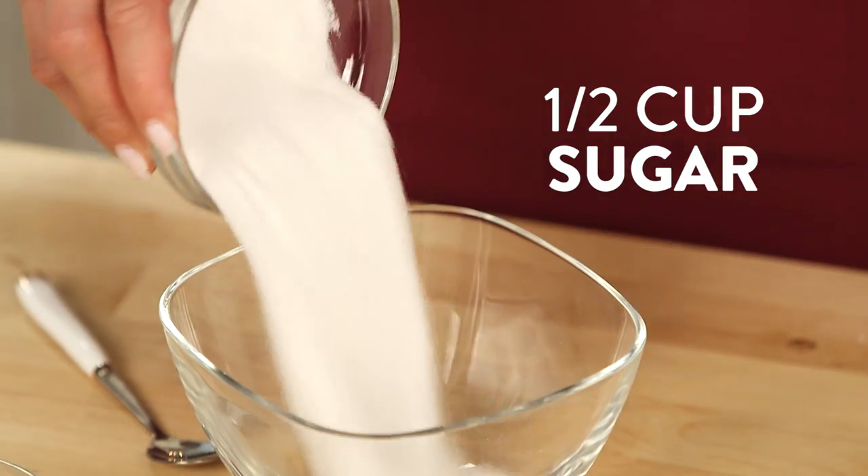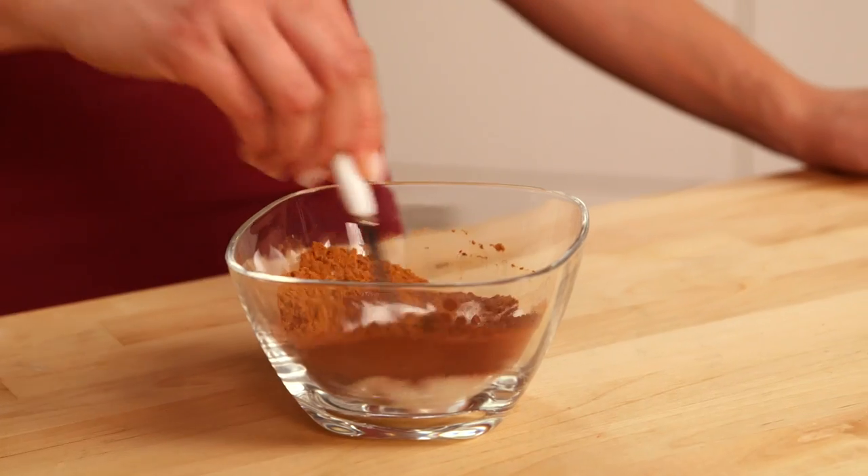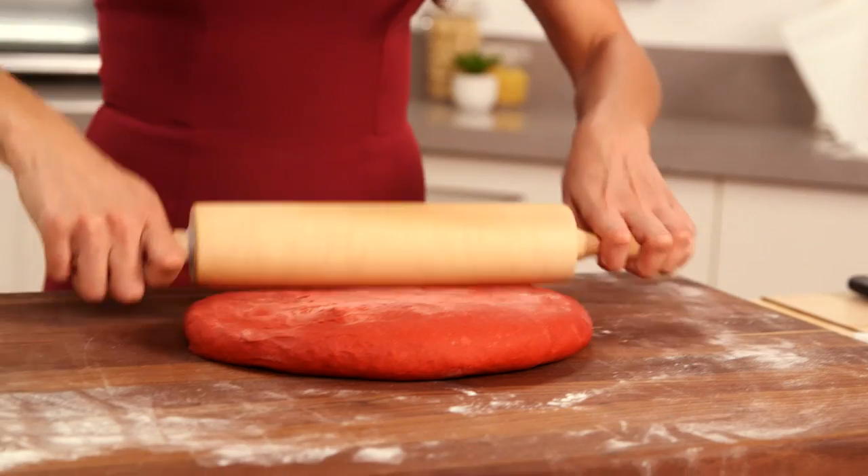While the dough is resting, we can make our cinnamon mix. Into a bowl, combine your sugar, cinnamon, and cocoa powder and mix together. You might have noticed this is the second time we're using cocoa powder — that's just gonna give the red velvet that mild chocolate flavor.